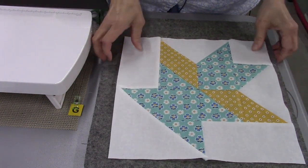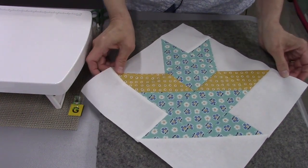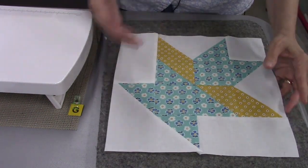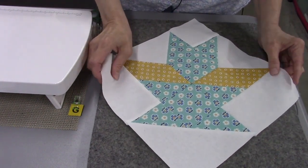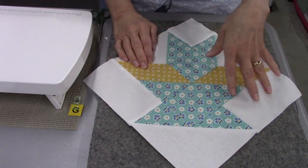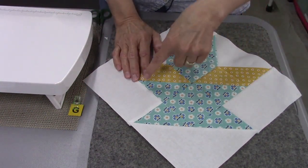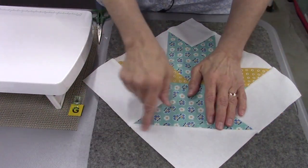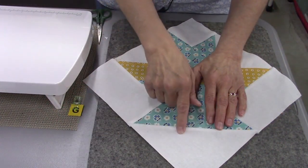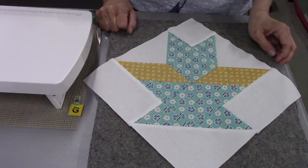There is the completed block. This is a block you can put on point, or you could do it square and all your baskets will face one direction. You can put it on point, in rows with alternate blocks, all together, or in a circle so all the basket bottoms face in and all the triangles meet in a big square. There are lots of different things you can do with this block — I hope you'll give it a try.